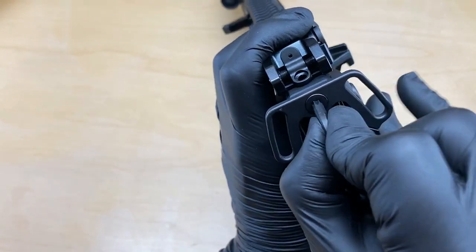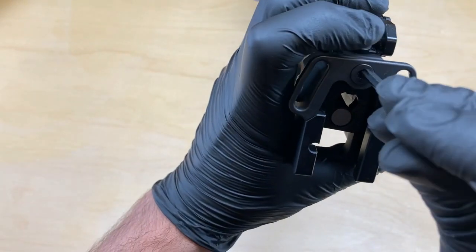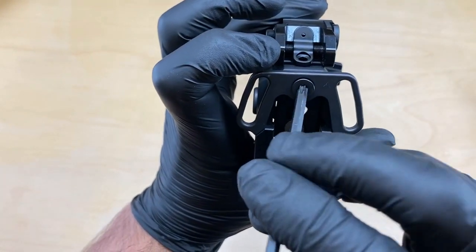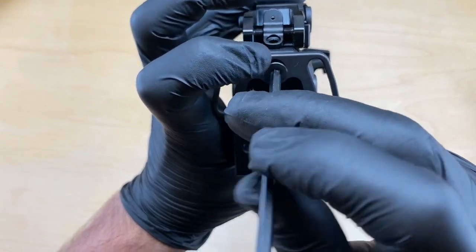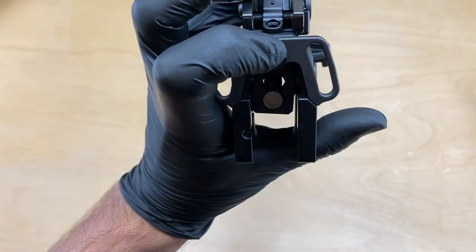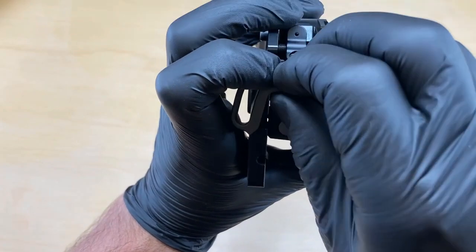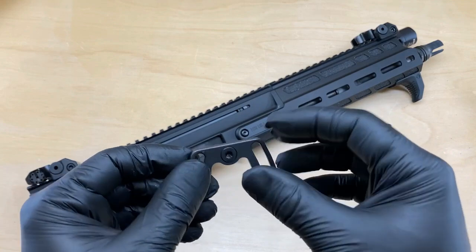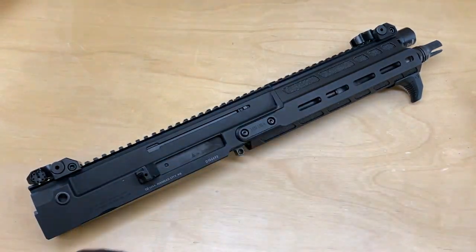So remove the screw in the factory sling mount plate and set both the plate and the screw to the side. They will not be reused.